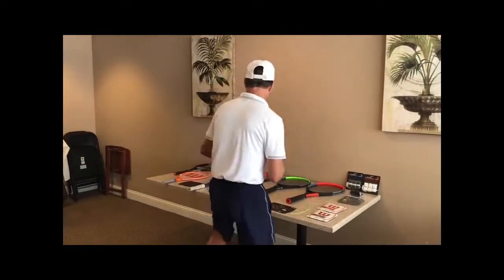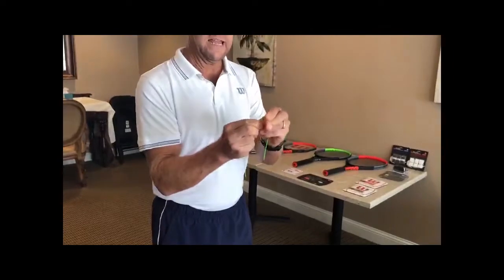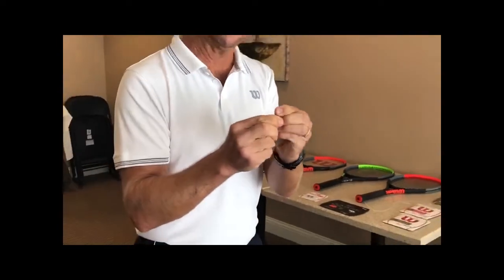The drawbacks for polyester: it's very stiff and very difficult on the arm. If you kink a poly string, it's going to stay kinked. It's very durable, but the feel is not as soft, forgiving, and comfortable as your synthetic gut.